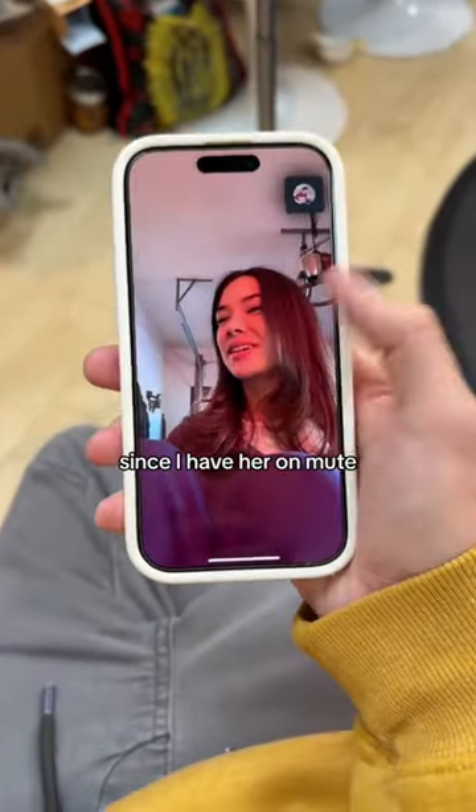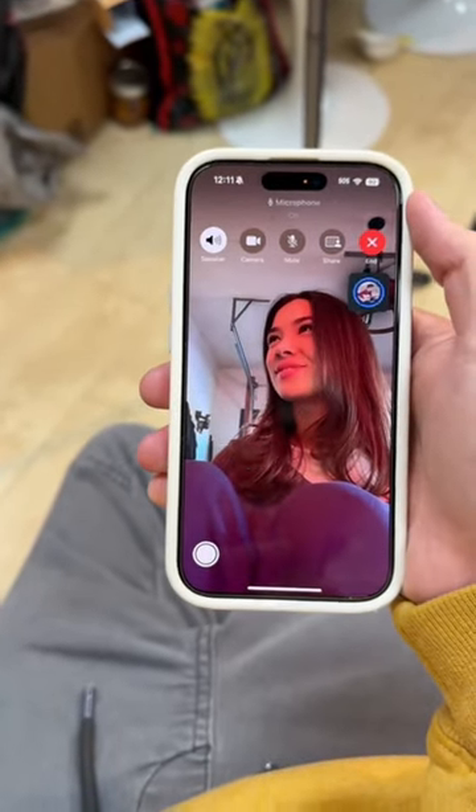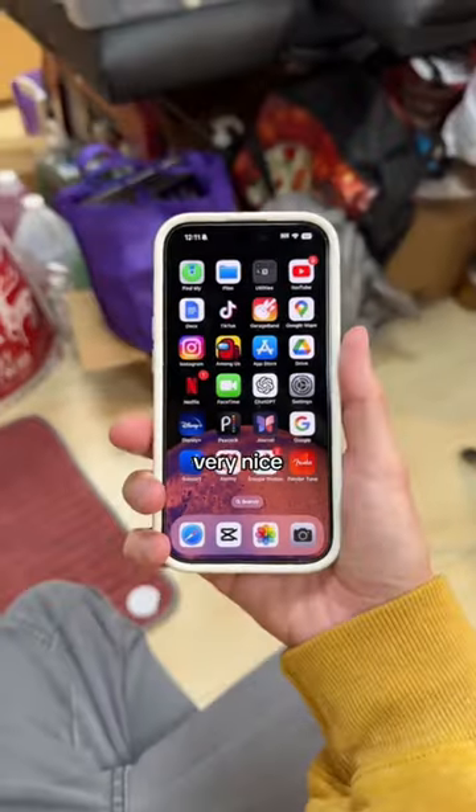More cool things — since I have her on mute and she doesn't know what's going on. Hey Siri, hang up on Victoria. Very nice.